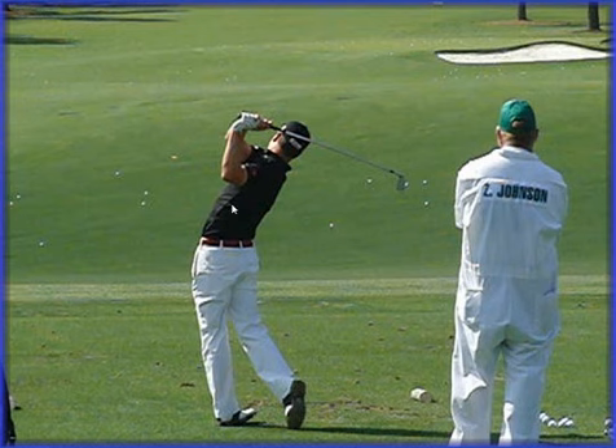I do hope you've enjoyed this analysis of Zach Johnson. If you want to contact me, you can do so at www.DanWhittakerGolf.com. I hope you've enjoyed the analysis and I look forward to joining you again soon. Thanks a lot.